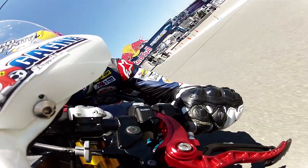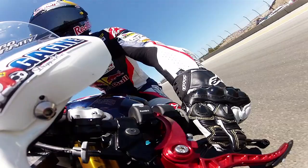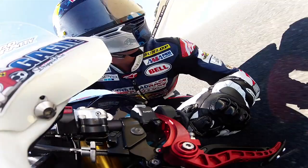I'm Jake Gagne — take a lap with me around Laguna Seca. Coming up over turn one, the bike gets real light, up into sixth gear, the front wheel comes off the ground a little bit, and then down into two, real hard braking, usually backs in quite a bit. Try to get into two real good and get a nice drive out.